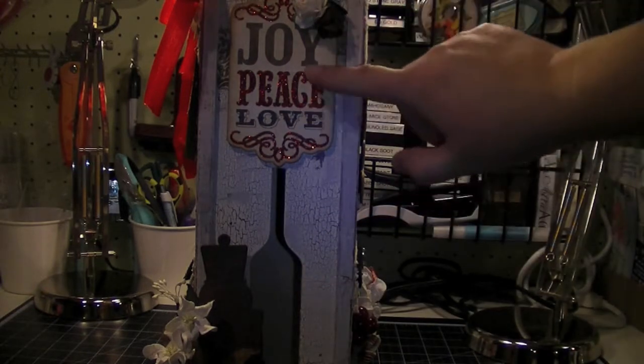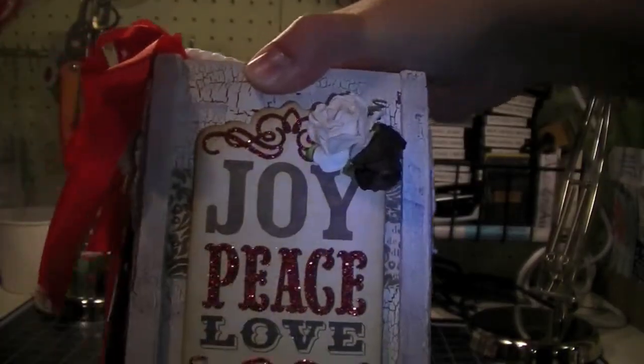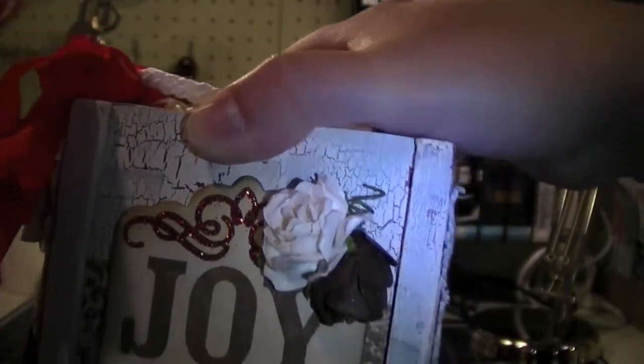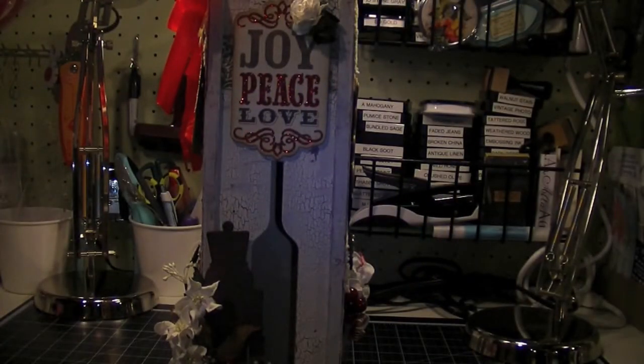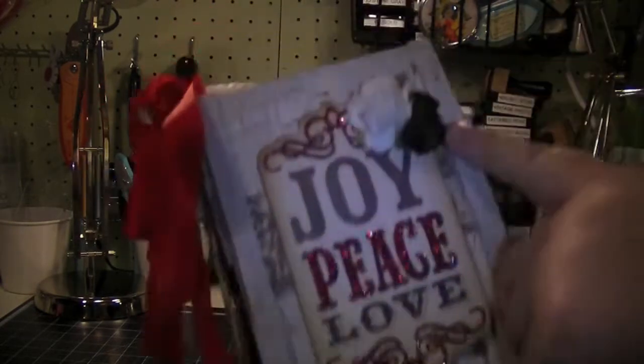On the cover I have a die cut from the My Mind's Eye paper collection — really cute. And I have an R21 rose from My Own Roses; they're just beautiful. Then I accented that with a tattered pine cone. I love the Tim Holtz Tattered Pine Cone die — it's so fun to make pine cones. I'm obsessed and making pine cones all the time.